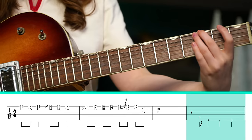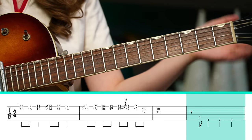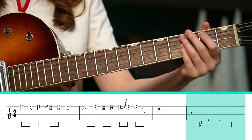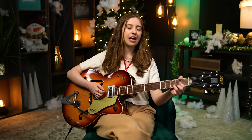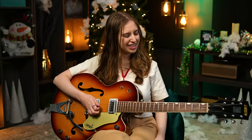Open A string, and then on the low E string we play three, two, open. Then we move into the verse, and instead of playing all those chords taught before, the original part is a lot more sparse.